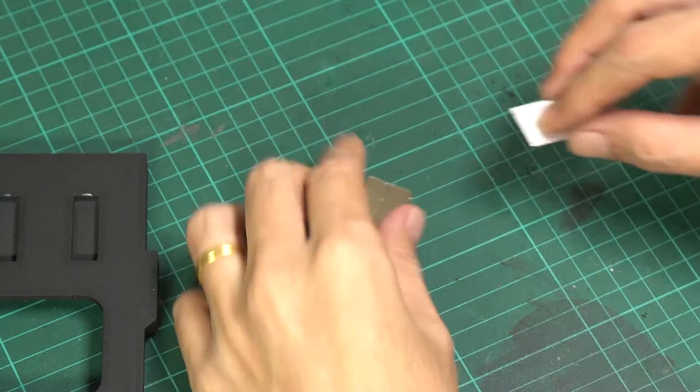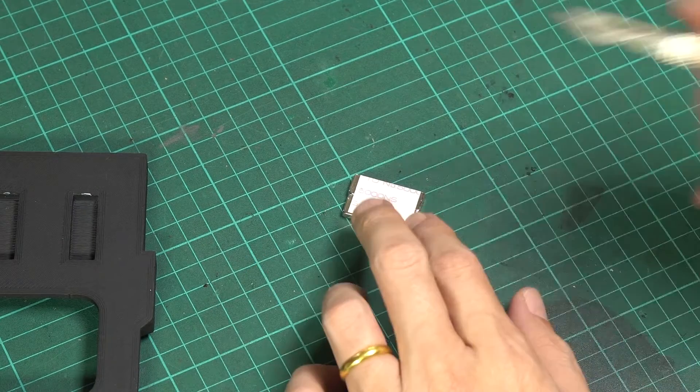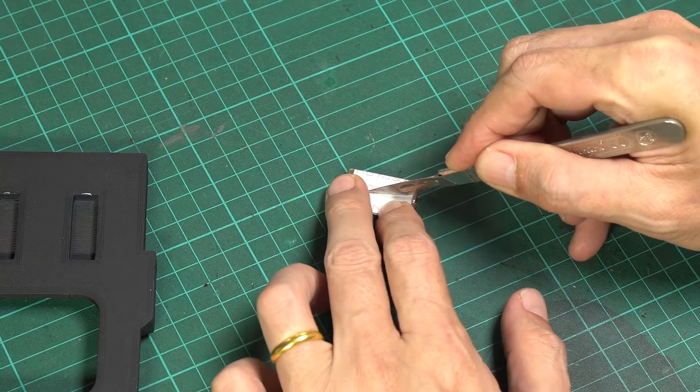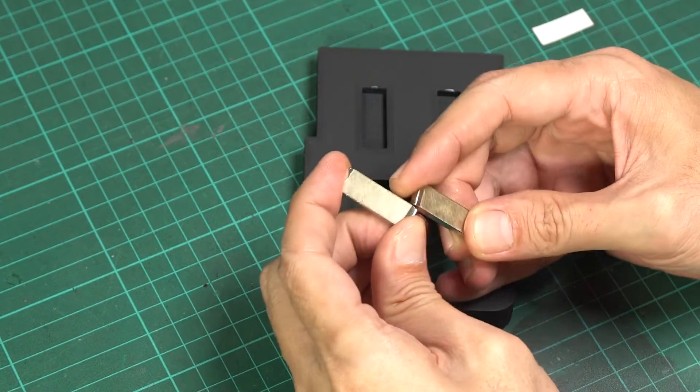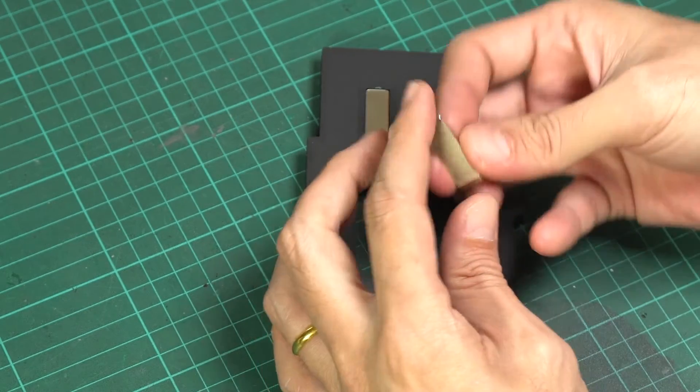Alternatively, if you prefer not to permanently attach the magnet to the printed parts, you can use thin double-sided tape instead of epoxy. Now, with all your holders ready, let's go ahead and attach them to the pegboard.